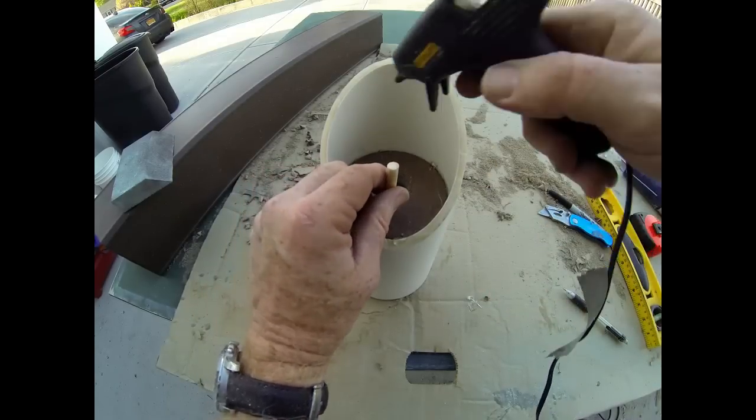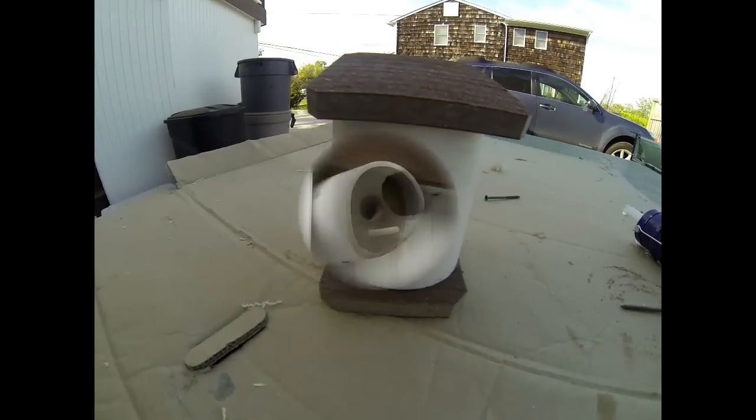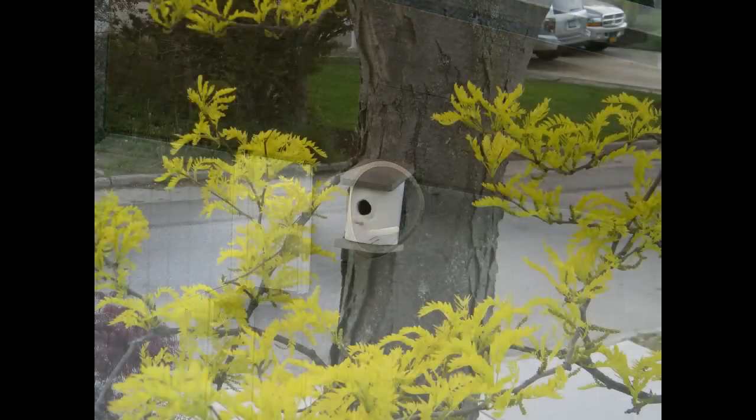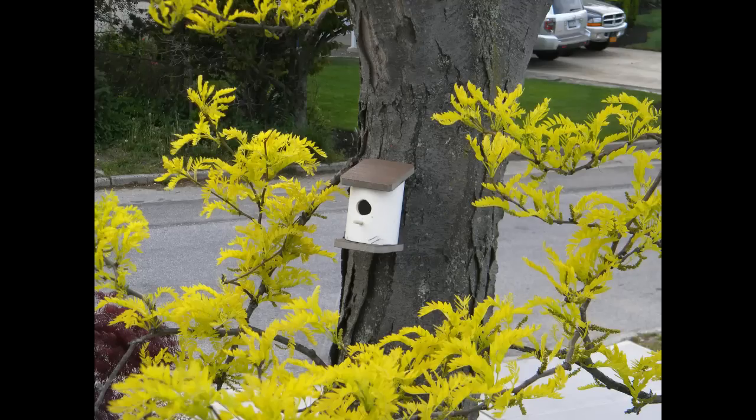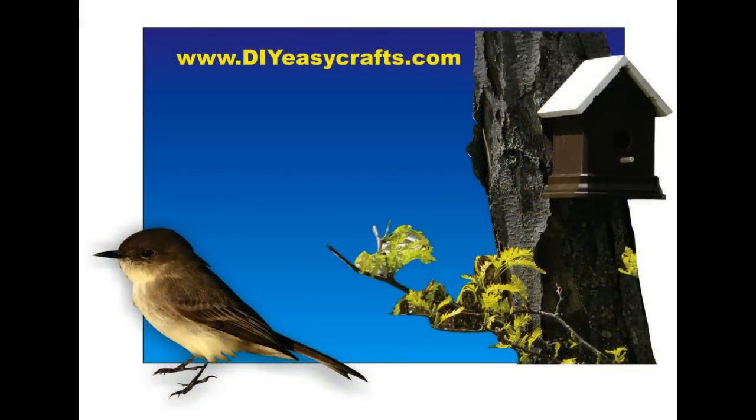And that's really it — it's as simple as a little silicone, cutting some pieces, and putting them together. Please check us out on the web at www.diyeasycrafts.com, be sure to check our other how-to videos, and please subscribe to this YouTube channel so you don't miss any upcoming videos.